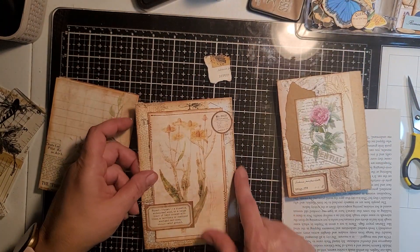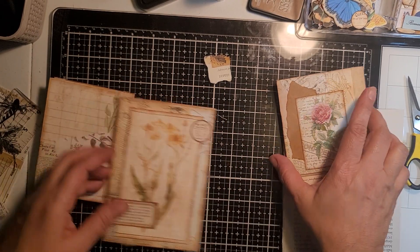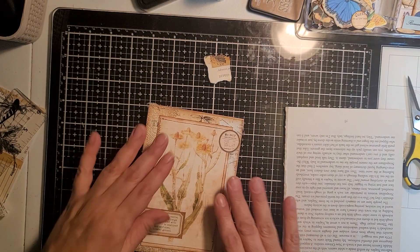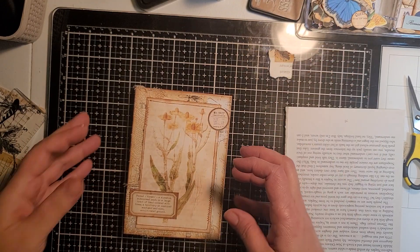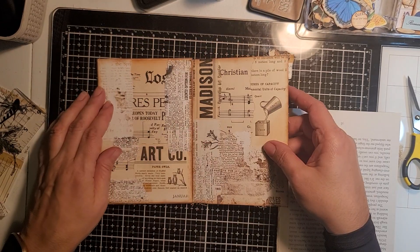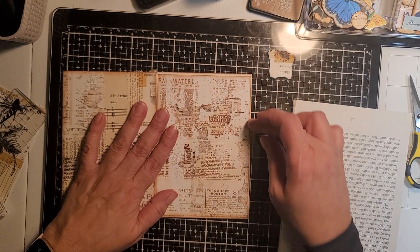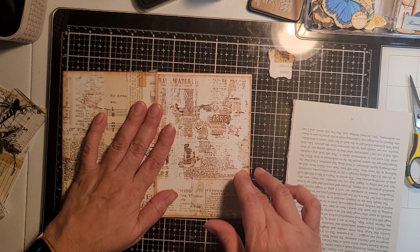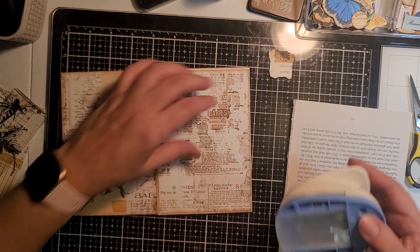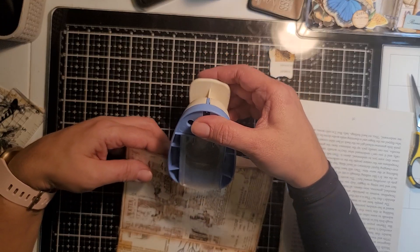I want to do that to this one, but I put the label on this side, so it's going to be hard. Maybe I won't do it on that one then. Okay, get that out of the way. So now we have our little cover. We have to decorate inside and on this side.